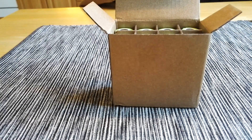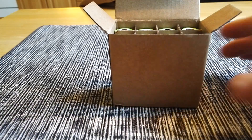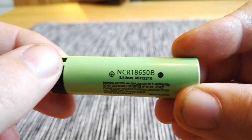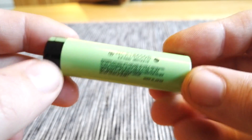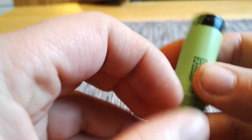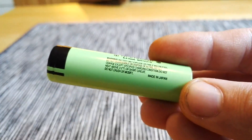So I ordered some Panasonic 3400 milliamp-hour batteries from GearBest. They come in this box — this is 8 batteries. This is the NCR 18650B, which has a capacity of 3400 milliamp-hours. But are these the real ones, or are these fake as well?